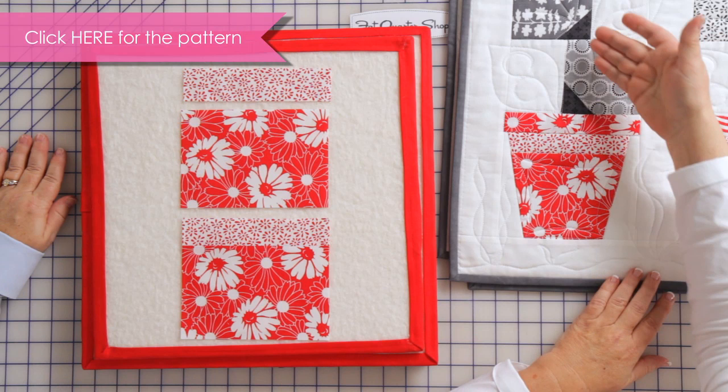Hi, me and my sister Designs here for the Fat Quarter Shop today. We've got a new collection coming out from Moda. It's called Weeds and it's a little different for us, but I think you'll like it. It's got a lot of gray, black, and a punch of red.